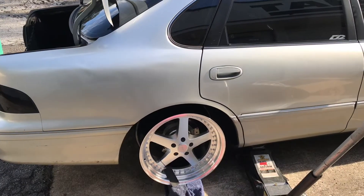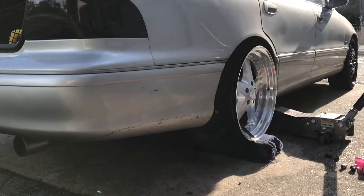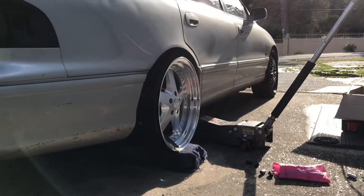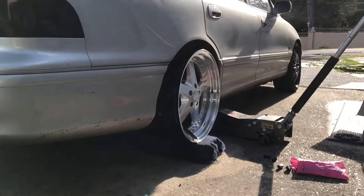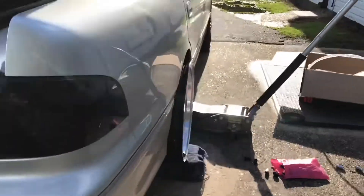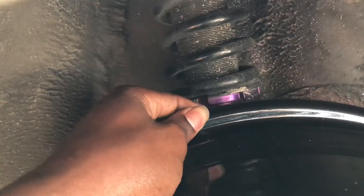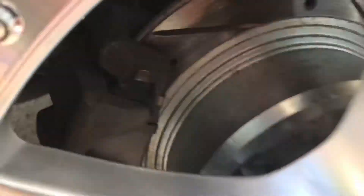I know I'm gonna have to use spacers. I'm just gonna have a negative three offset — that's what the front is — I'm just gonna have that all the way around, well I'm gonna try to. That's how it sits. My wheel is like real close to my strut — my finger's getting stuck right there. It wouldn't rub or anything, but to be on the safe side I might go with like a one or two inch spacer, but I don't know yet.